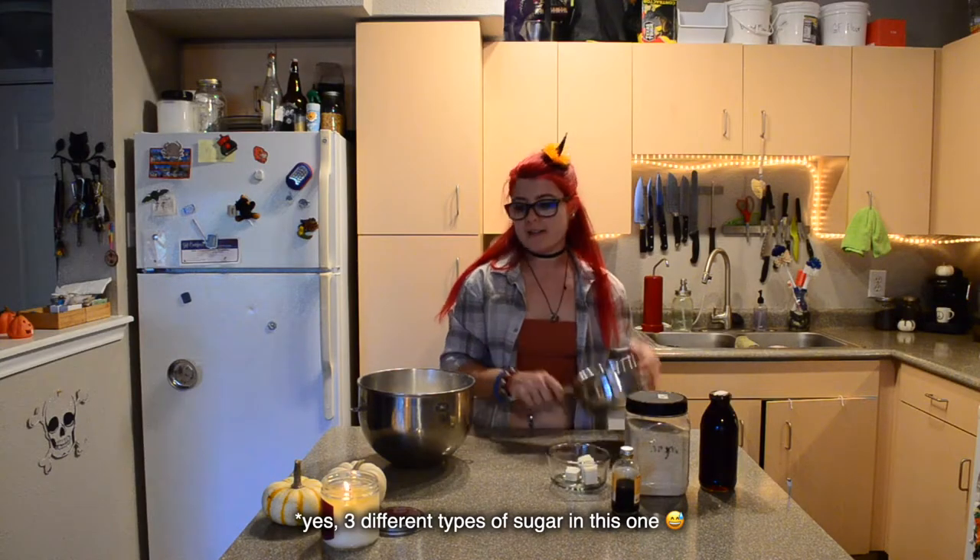For this recipe you're going to need powdered sugar, cornstarch, and salt — I just have all of that sifted together in my mixer bowl. You're also going to need agave, sugar, butter, and vanilla extract, and a pot.